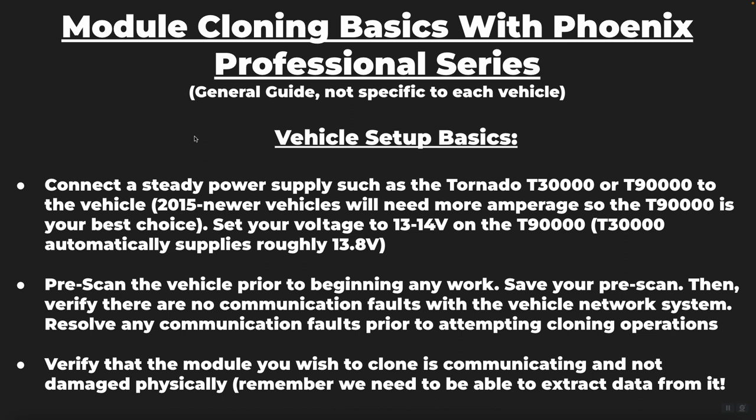This is a basic overview guide on module cloning when using the Phoenix Professional Series tools. Remember, this is a general guide — it's not going to be specific to every single vehicle. You're going to want to follow the directions on the tool and invest in attending professional training on this subject if you plan to do this on a regular basis. However, this video should give you some comfort performing the function.